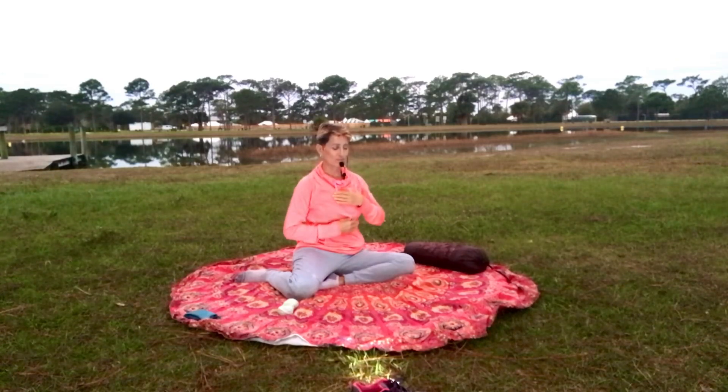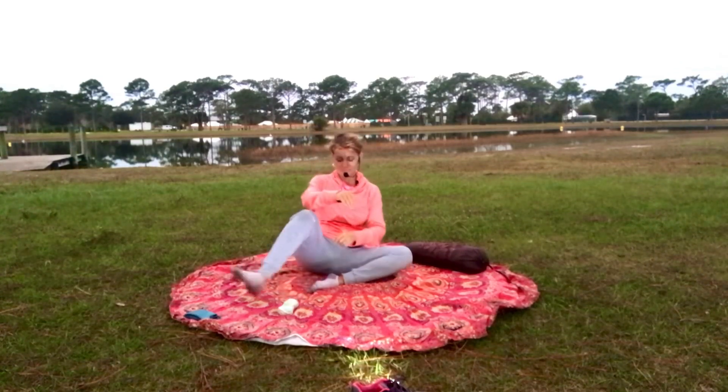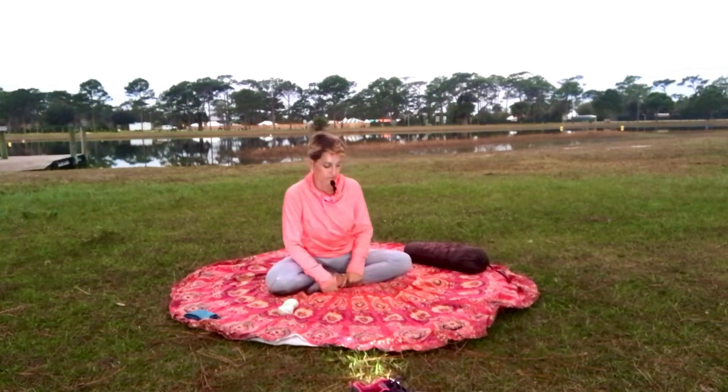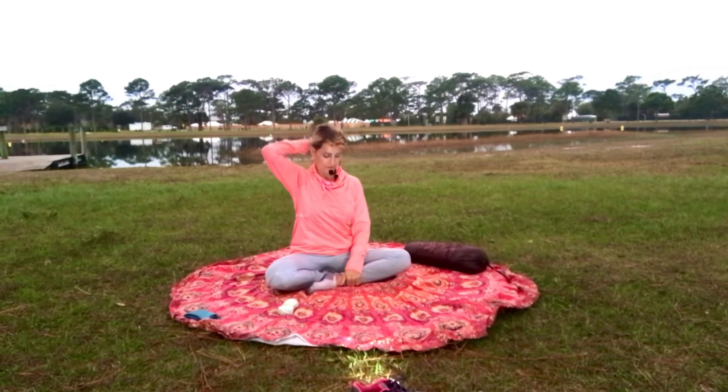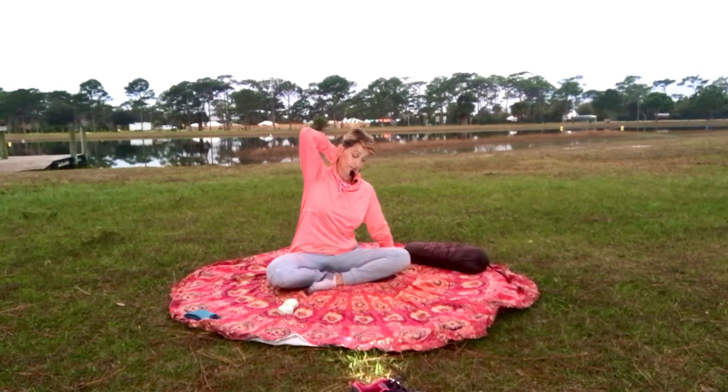Drop your shoulders for just a moment. A nice breath — inhale, exhale. Feel the hips relax. Feel the knees relax. Feel the shoulders and elbows. Now we're going to open our eyes, cross our legs. Crossing our legs, left hand behind the back of the neck, right hand by the right side of the knee.